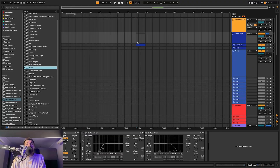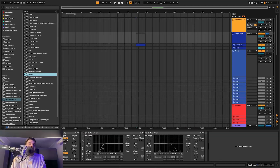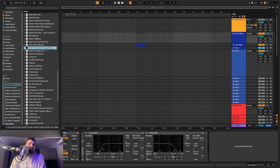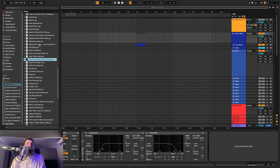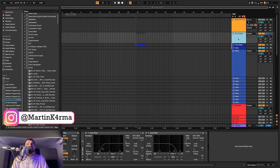Here we are once again at the blank page of Ableton. I always prefer starting a project with something solid so I don't have to start everything from zero. I usually have some idea in my libraries, and this one came from a previous project. There are a few different ideas that already work together, but I don't have to use all of them. Let's see how it sounds with the vocal.